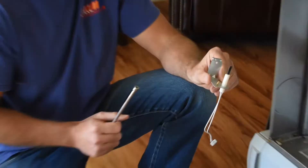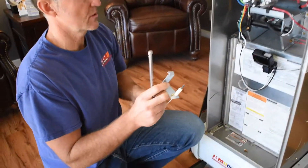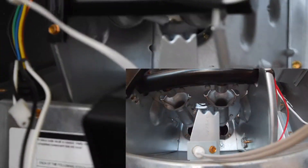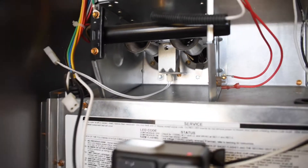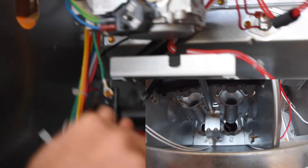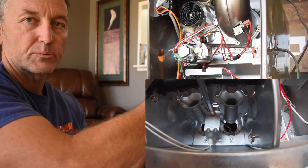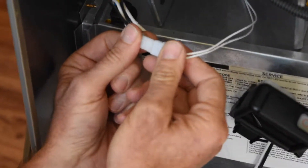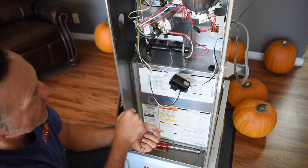Here's our new hot surface igniter mounted to the old bracket and we're going to be reinstalling it to the furnace, still making sure not to touch the black portion of the hot surface igniter. We're going to first get that mounted back into the position that it needs to go into. Now we're going to be replacing the quarter inch screw that holds the bracket to the burner assembly — it doesn't have to be super tight, but snug. After that's completed, we'll go ahead and plug in the wires, making sure the wires are still in factory location.